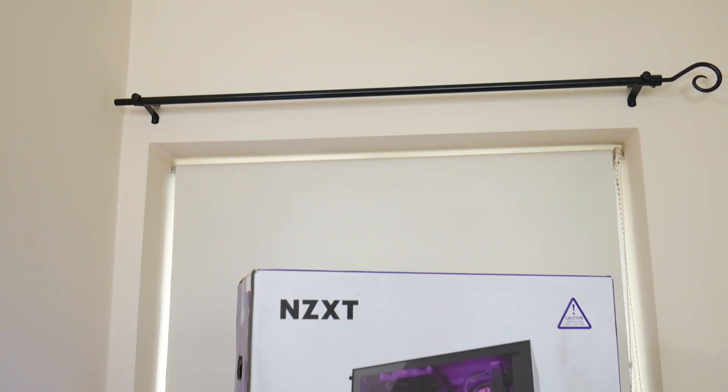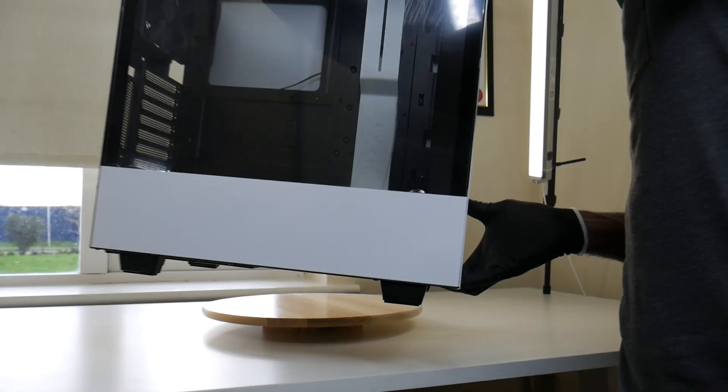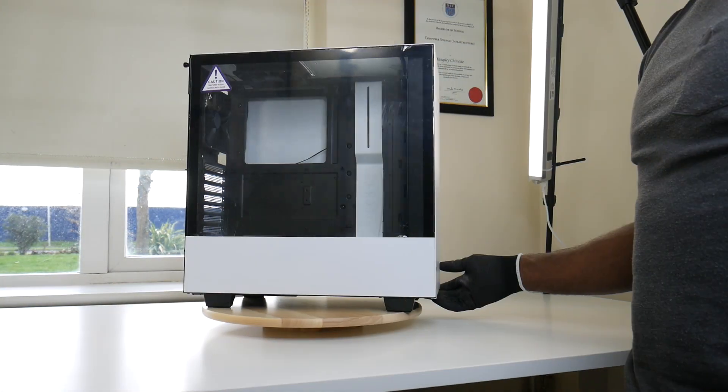The next item, which I'll also be making a video for, is the PC case. I went with the NZXT H500i — not the standard H500 — because I wanted to pay a little extra for the vertical GPU bracket and the RGB hub and RGB lights that come with it.